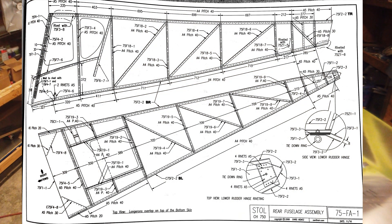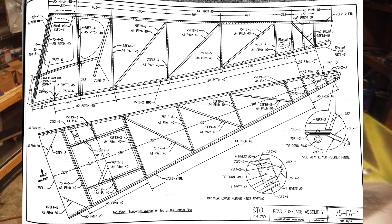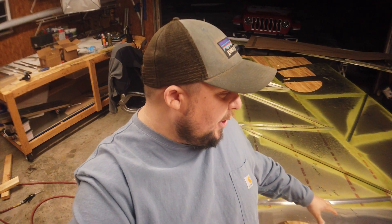We're on 75 Foxtrot Alpha Tac One. There are no part changes, which is nice. Everything's matched drilled to final size, so good on Zenith for that. Now there are some things you're going to want to do — you've got to figure out which side's left and which side's right.